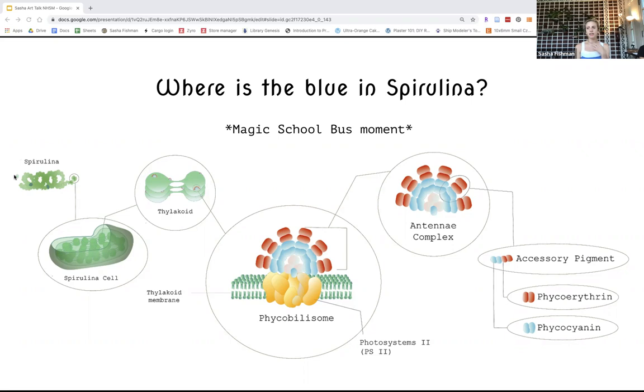With genetic engineering, there's been a lot of push for finding new ways to grow pigments from algae, because there is an entire rainbow of pigments you can actually find from algae.